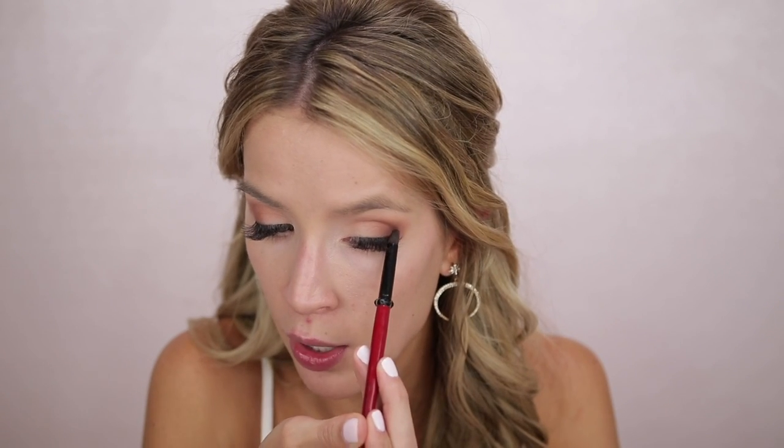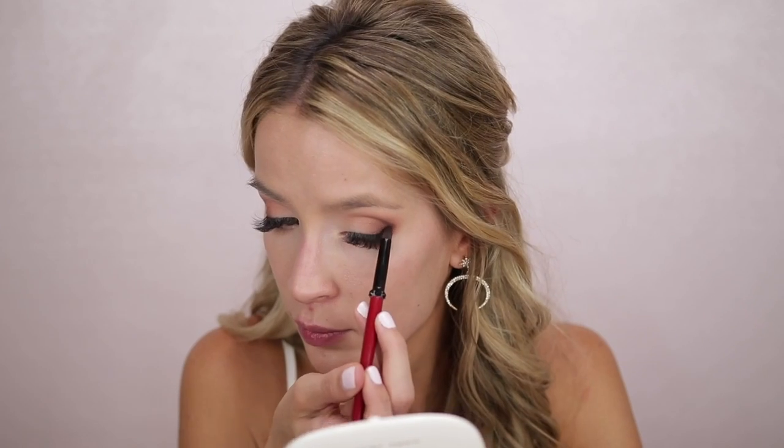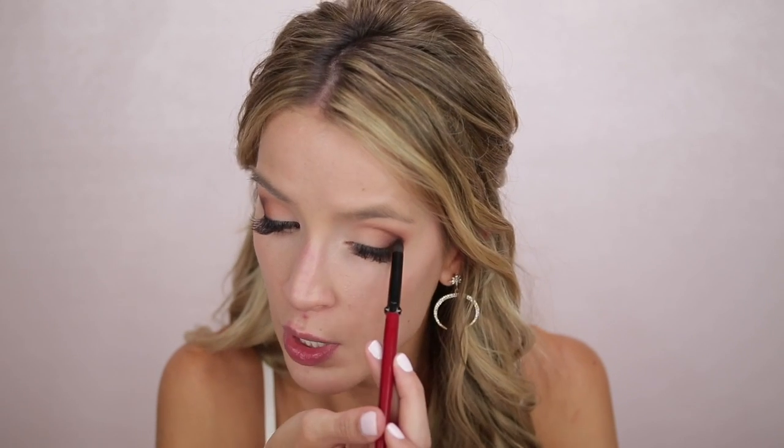Once I have that medium brown built up as much as I need it, I go into this dark brown — the darkest color in the palette besides the black. I didn't want to go full-on black because this brown actually does come off extremely dark but that felt like what I needed. I tried it with black and felt it was too much, so this brown is the perfect stopping point for me. I'm going in with more of a smaller pencil brush, going right onto that outer V area and being really careful not to spread it out too much because that's where I make mistakes.